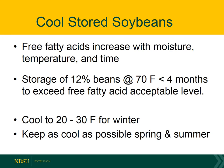Soybeans are made up of both a cereal grain portion and an oil, and if you look at the research that has been done on maintaining oil quality, it's affected by both temperature and moisture. The study found that even 12% moisture soybeans stored at 70 degrees had deterioration to a point that they were unacceptable in less than four months. So the goal will be to keep those beans as cool as we can as we go through the spring and summer.